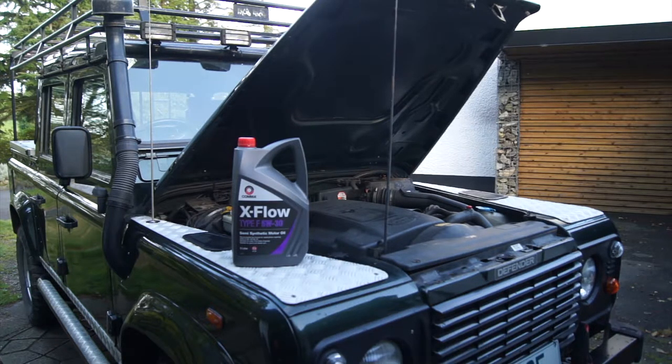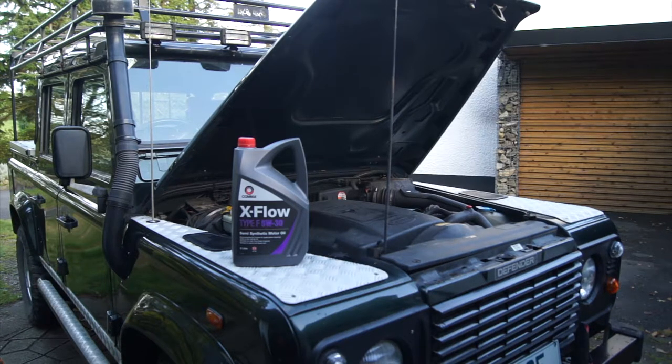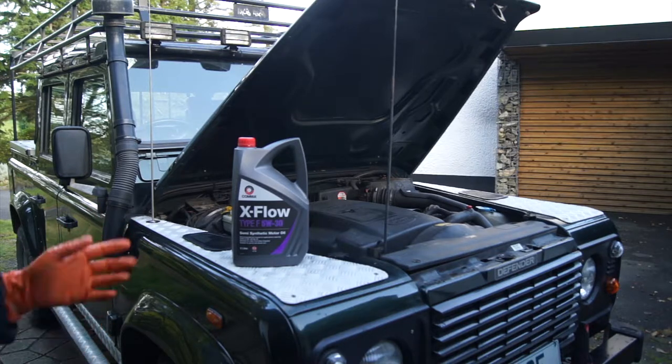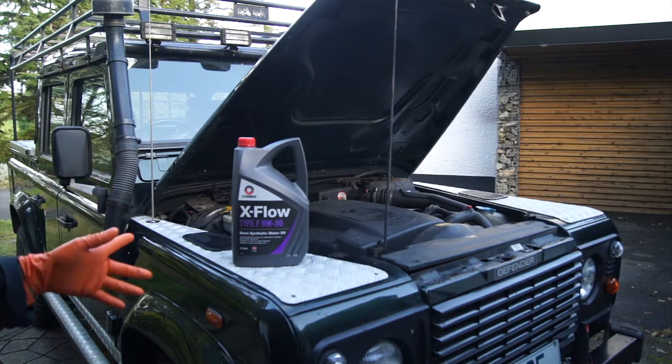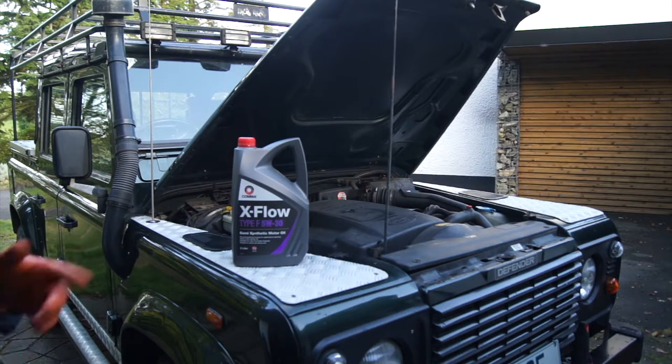Everybody has a different opinion about oil - whether it should be semi or fully synthetic, 5W-30 or something else. I just go with the manufacturer's recommendation. Synthetic probably has more additives and is better for your engine, but if you're religiously changing every six months then semi-synthetic is absolutely fine. In terms of quantity, if you're not changing the oil filter it's about 7.2 litres - you'll need two of these containers. If you are also changing the oil filter, which I do every 12,000 miles, you need another 0.8 litres, so a full eight litres.